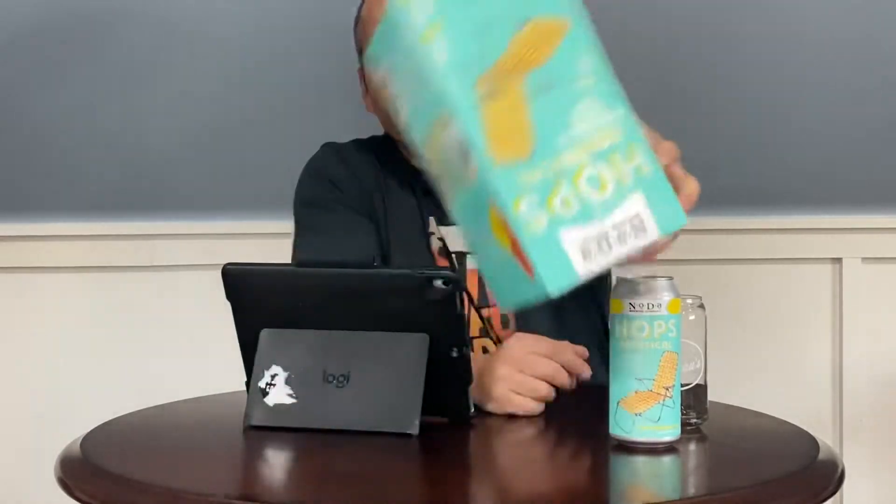Hey everybody, welcome back to Microbeer Reviews. Today we've got a brand new beer from Noda Brewing Company, just outside of Charlotte, North Carolina, called Hopsadaisical. This is really cool — I typically forget or just don't save the boxes.